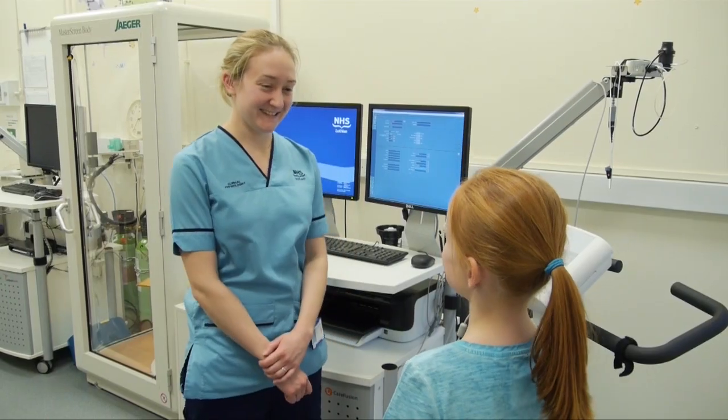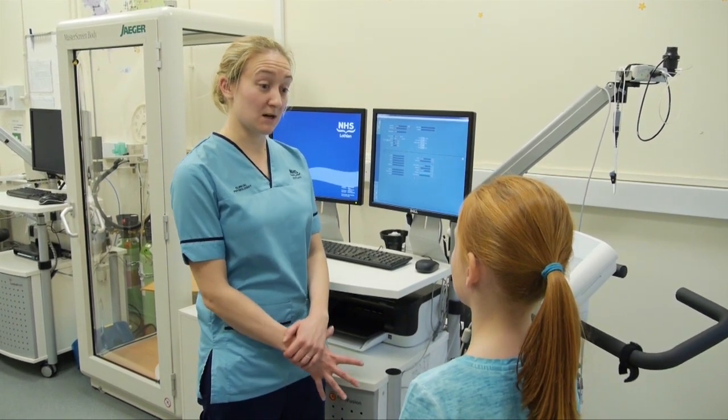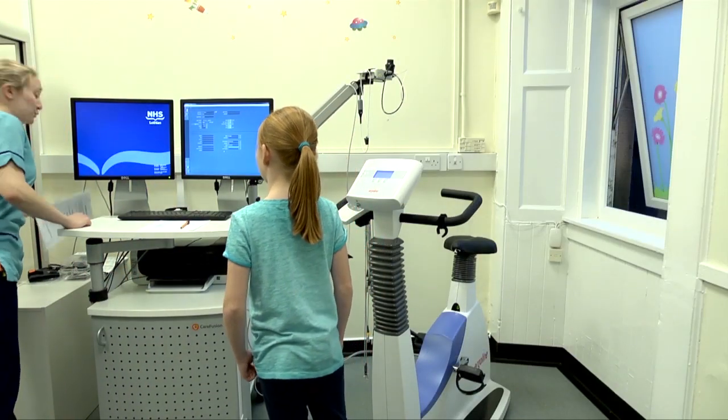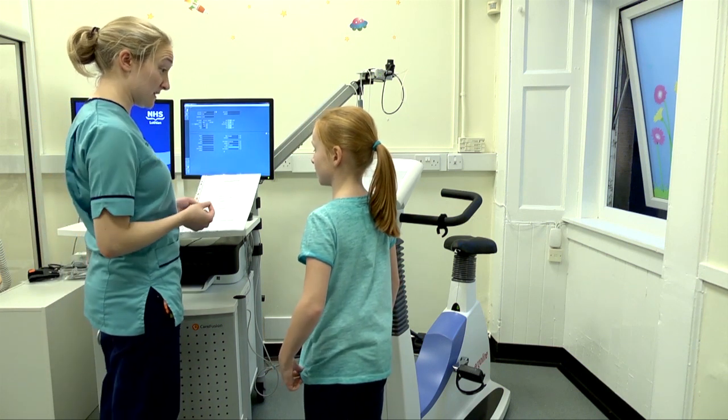Why would I need this test? So this test is going to tell us about how your body works when it works really hard when you're exercising. Now, I have two questions that I'm going to ask you now and I'm going to ask you again at the end of exercise.